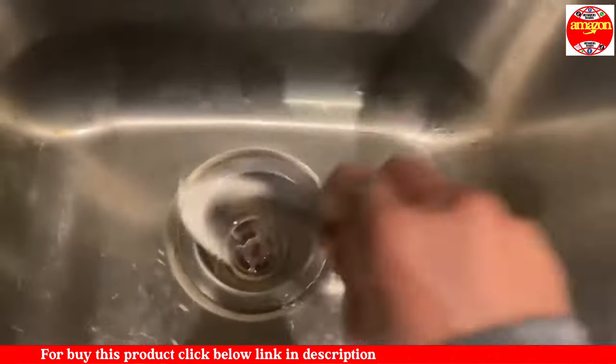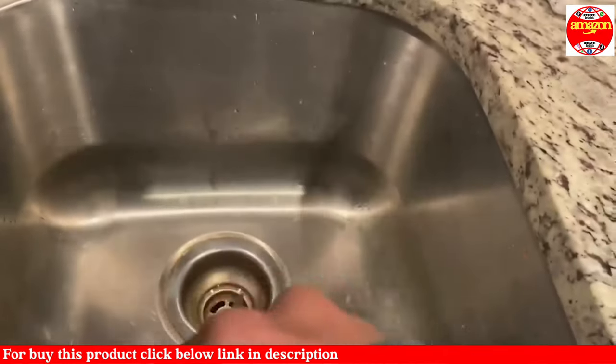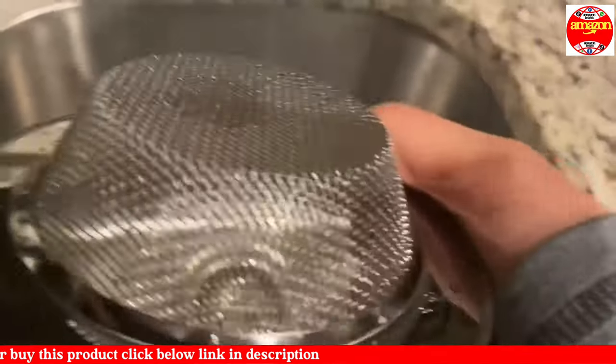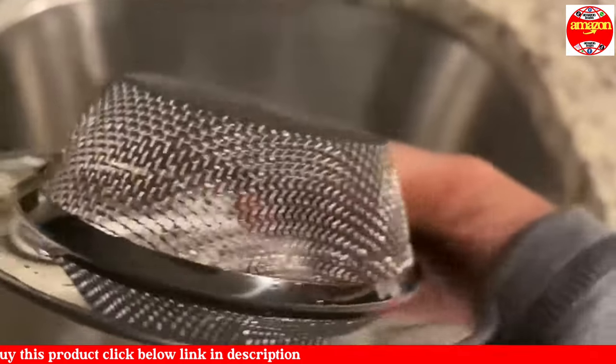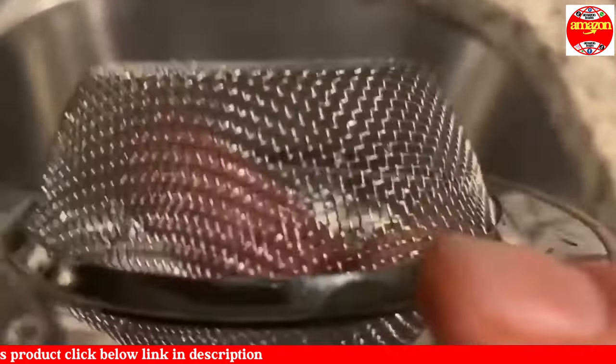The outer diameter is 4.5 inches, the inner filter is 3 inches, and the depth is 1 inch, so it does fit most sink drains and garbage disposals.